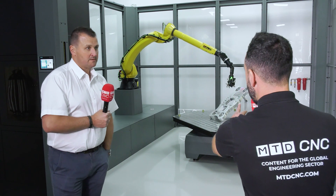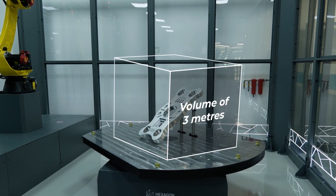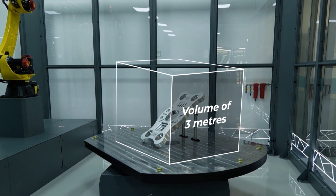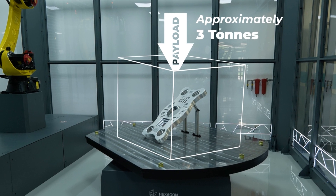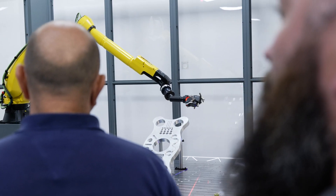Using essentially robot simulation software, we can program offline. This particular system can measure in a volume of up to three meters, with a payload capacity of approximately three tons.